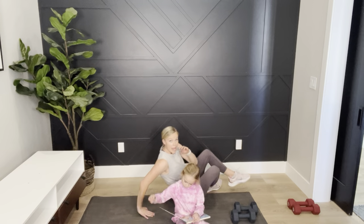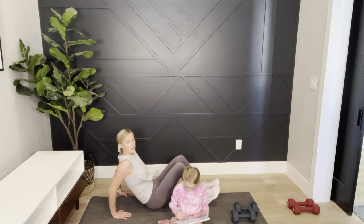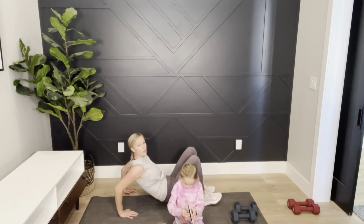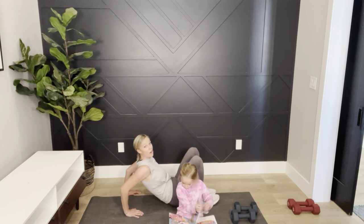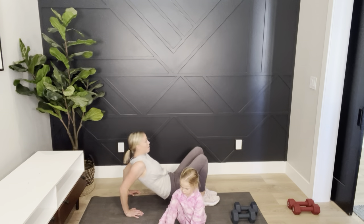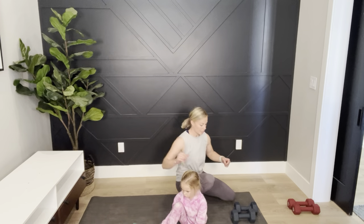Our last exercise is dips on the floor. My fingertips face me — if your legs are closer to you it's a little easier; further away is more difficult. We're going down and up — elbows go straight back, imagine I'm behind you pulling your elbows straight back and up. This is exercise five, then we go to cardio burst. Pulse, pulse, pulse — good job!